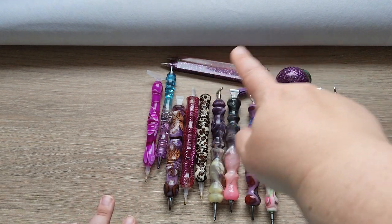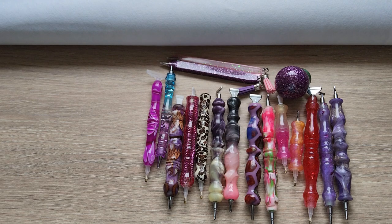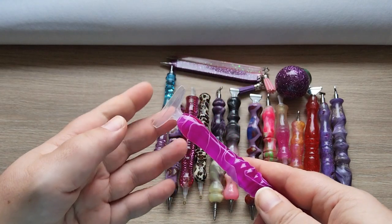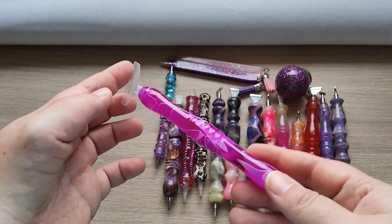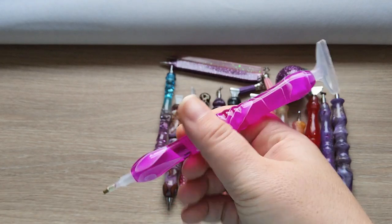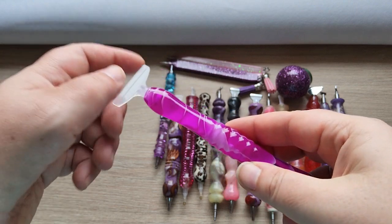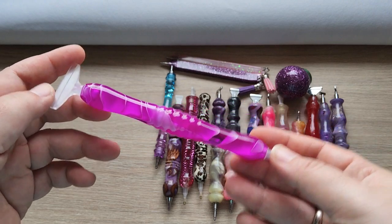Two I bought off of Amazon or AliExpress, and three are resin pours from a sweet friend. Starting from one end — this very first one I bought off of AliExpress because the thin ones that come with the kits were hurting my hands. I needed something a little thicker, to see how it fit in my hand. I like pink and the swirls and the different pinks.